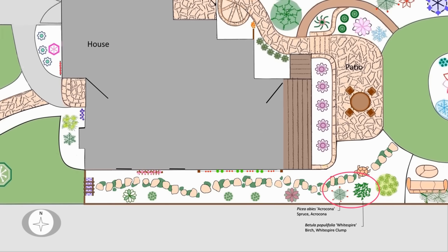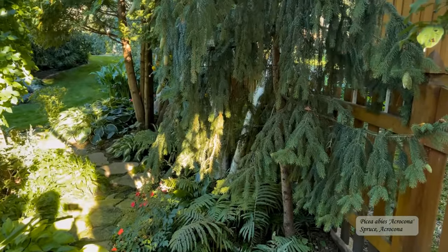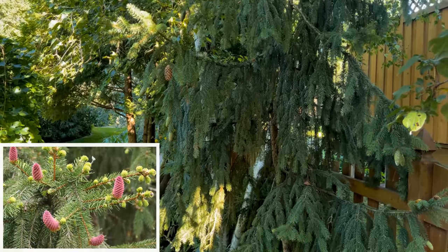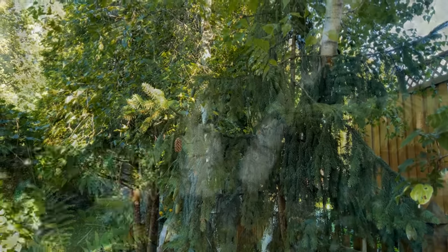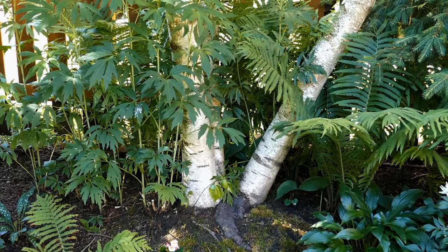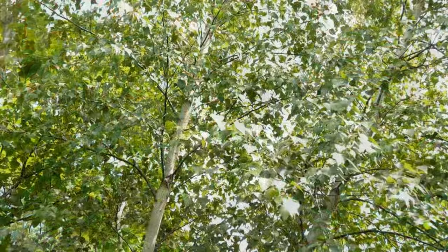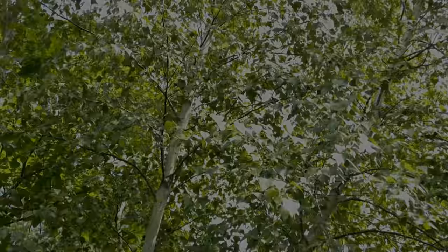Making our way to the back garden, we added an Acrocona spruce, which we have repeated elsewhere in the garden, and a white spire birch tree. The Acrocona spruce has a loose, untidy growth habit and the most unusual and enticing red cones in the spring. It's a cultivar of Norway spruce, which makes it hardy in this area. The birch has the most stunning bright white bark that doesn't peel. It's very happy in this area, as it likes cool moist soil for its shallow roots. The white spire's canopy is light and airy and produces lovely dappled shade.